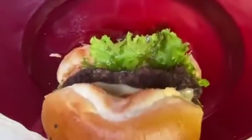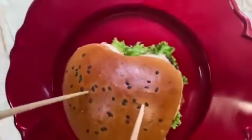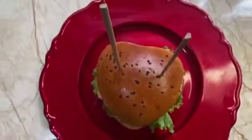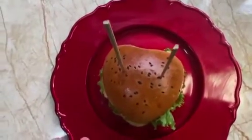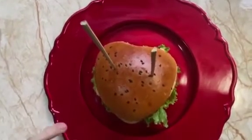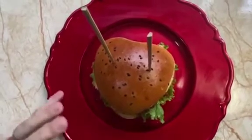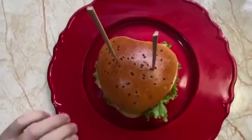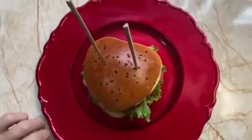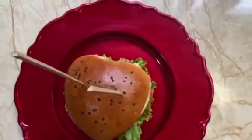This is the final product. In the next video I will show you from the beginning to the end how I made everything — how I built the patty, how to make the sauce. Friends, please don't forget to subscribe, share, and comment.